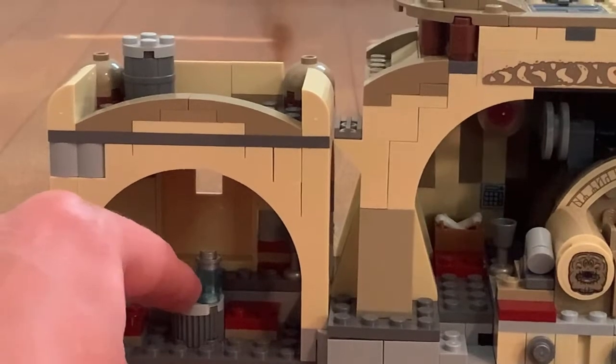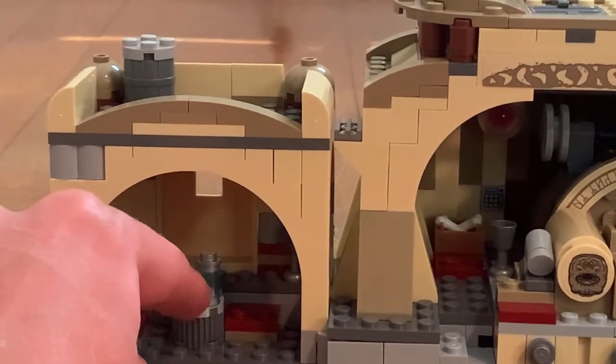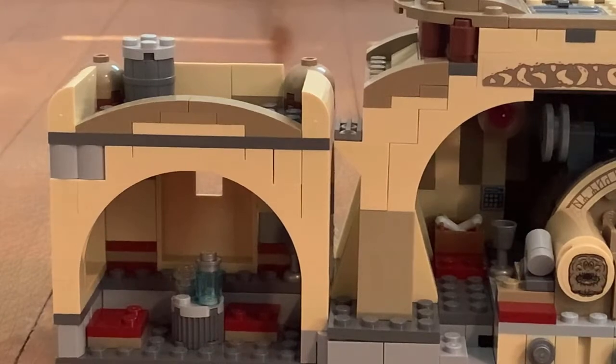There is also a table with a drink on it, which is a cool detail to notice in the set.